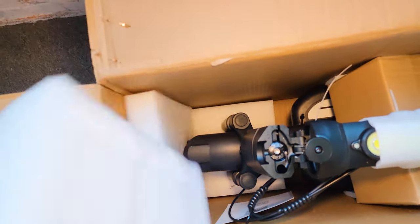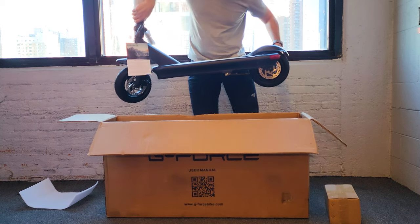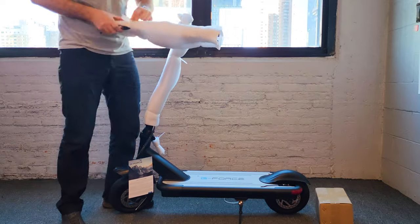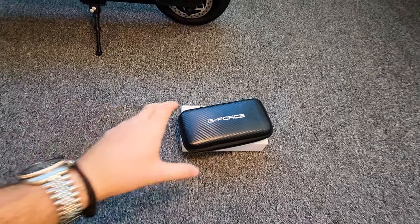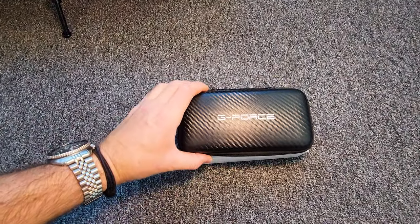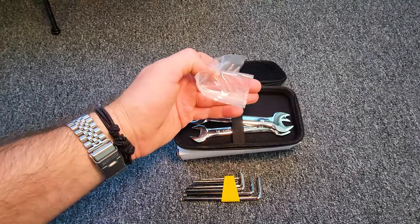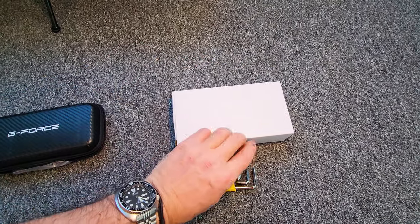Let me show you inside the packaging — very clean, nicely packed, actually pretty well packed. I also got in the box this GeForce carbon fiber look pouch. And here you have Allen wrench keys, some extra hardware and wrenches, and I believe this is the charger.